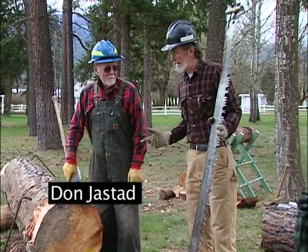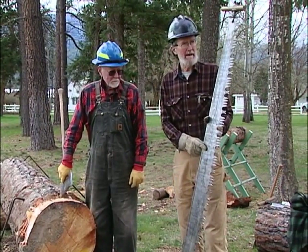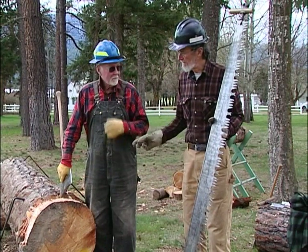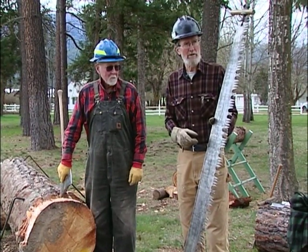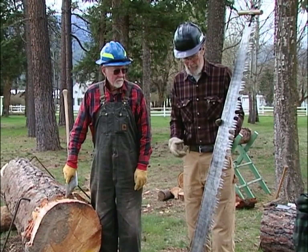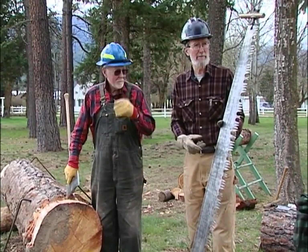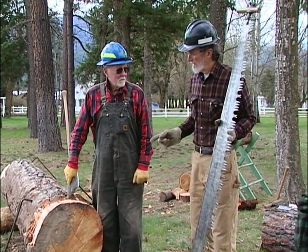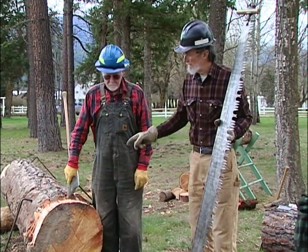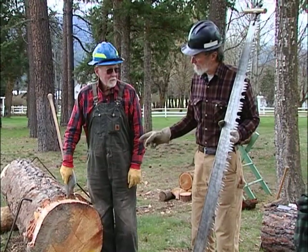This is my friend Don. He's been out here taking the bark off of this. I've got this saw that I want to test on the log. It's a good idea to always test a saw before you take it out in the woods, because you never know for sure how it's been treated in the past, or in fact if it's been well filed. Don's already taken most of the bark off, but not all of it yet.